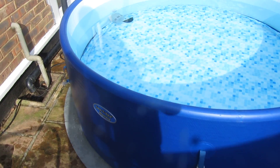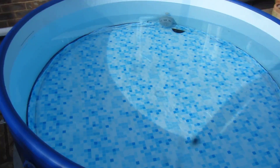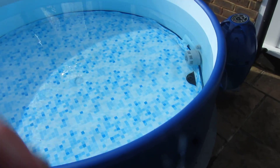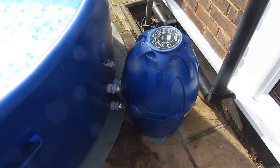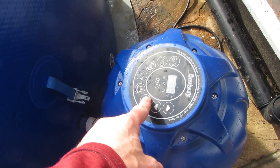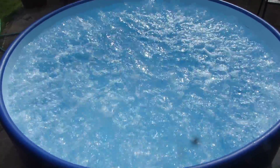Here it is — a cheap hot tub, a Lazy Spa Monaco, made out of pure plastic. Just spent four hours filling it up and you can see there's only dead flies in it. It's just heating up now, it's only 13 centigrade so it's a bit nippy, but we've got the Californian sunshine gym, and here's the R2 unit as they say.